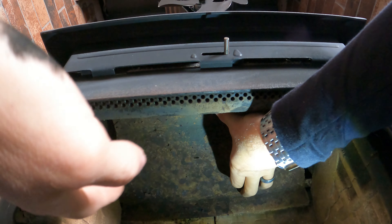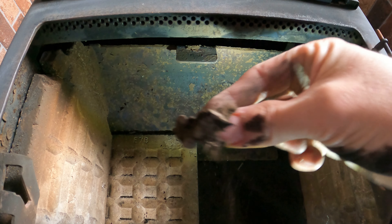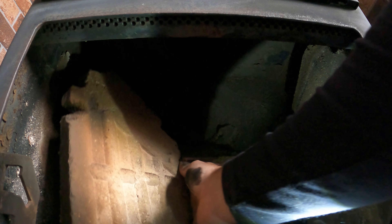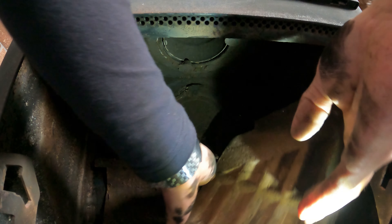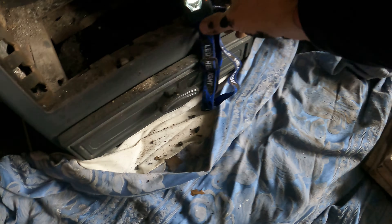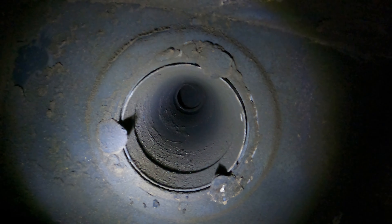The next thing I want to do is get the baffle plate out and the bricks out of the back. The back one is out. The bricks and the plate are out, and that is what's just come out from behind the back of the bricks and the fire plate — the inside of my flue and my pipe. How amazing is that?